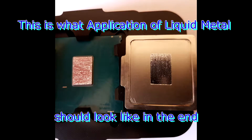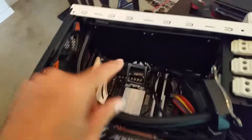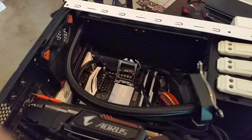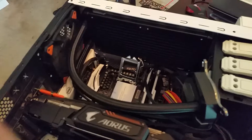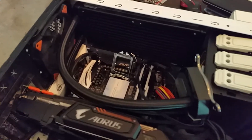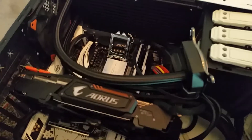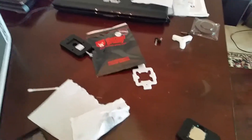It should be set now — it's time to get it back into the computer case. I did get a new H100i V2 because the old one's been with me for four years, and rather than risking a pump failure on all this wonderful hardware, I decided to just start fresh.